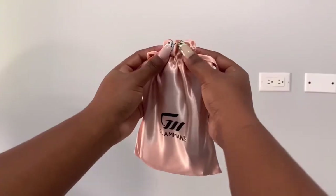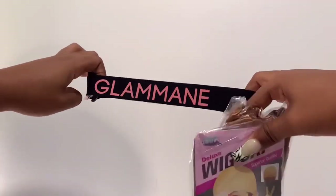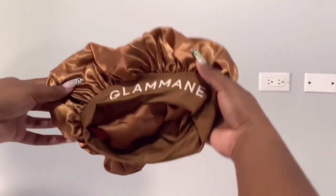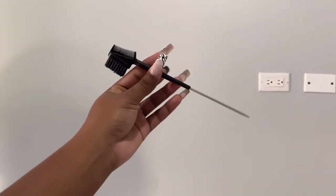I got a melting bun, a pair of wig caps and this cute bonnet. And I also got this rat tail edge brush which is super effective.